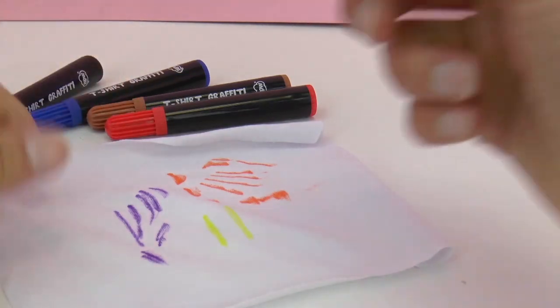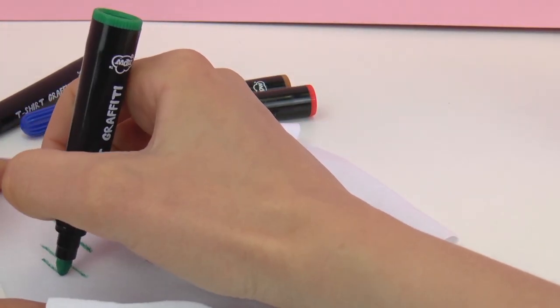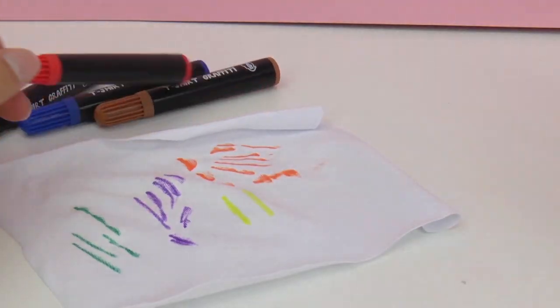Next up let's go ahead and try out green — kind of a forest green. In the next video I'll go ahead and design a t-shirt for you guys and you can watch how I use these pens to design my own cool t-shirt.